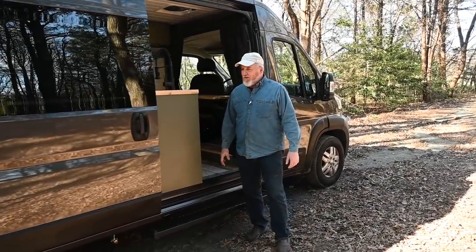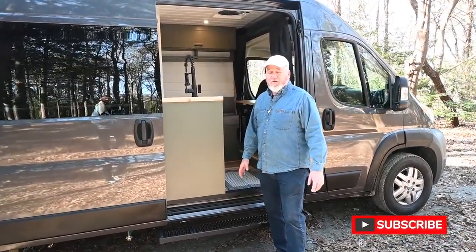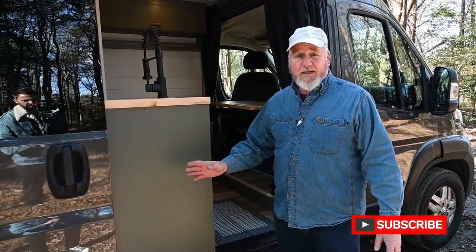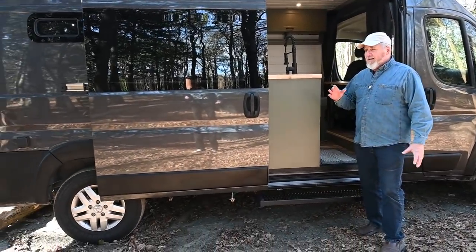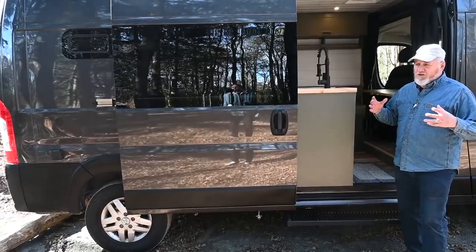Thanks Patrick for having me back again. I want to show you my latest creation. It's a 2019 Ram Promaster 159-inch wheelbase. The reason why I use the 159-inch wheelbase — it's much easier to park, parallel park, to get in and out, where the extended ones you run into too much trouble.